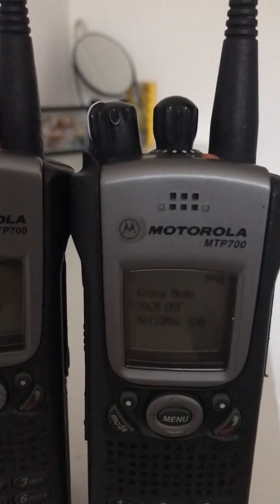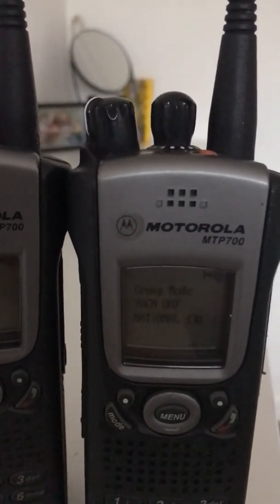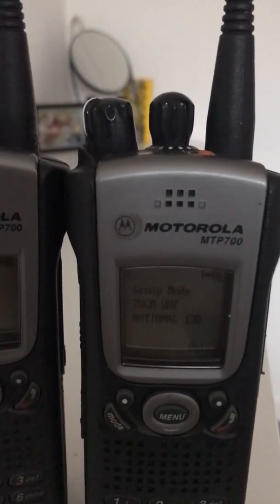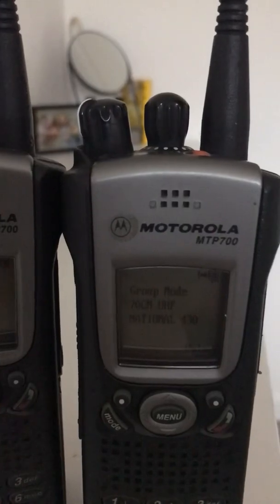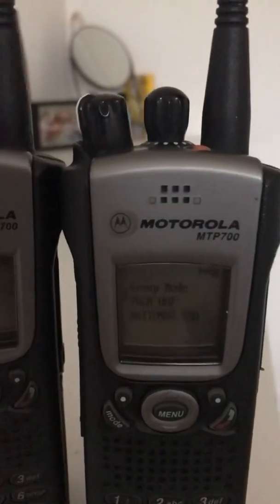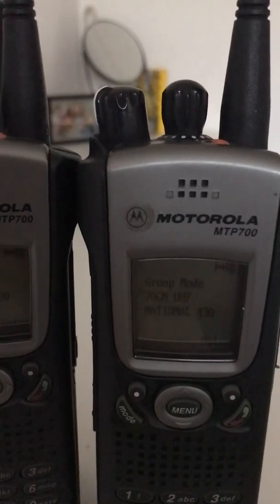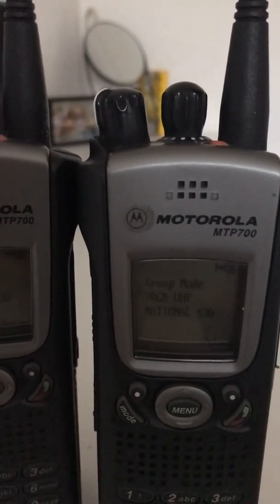These MTP 700s are quite good in the sense that you can change over the antenna to an SMA connector, allowing an external antenna to be placed on the radio to increase the DMO range.